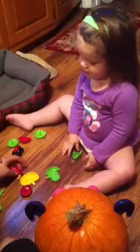Are you decorating your pumpkin Layla? You can decorate the other side if you want. Want to do the other one? We could probably use these for another pumpkin. You want to do the white pumpkin? You can do the white one. What's that Layla? Should we bring the white pumpkin in and do it too?